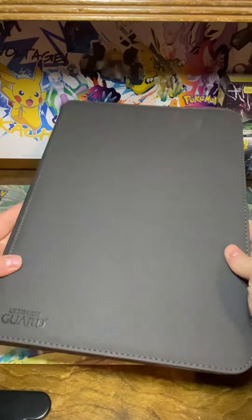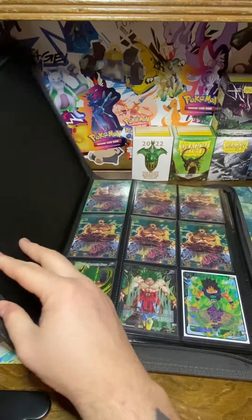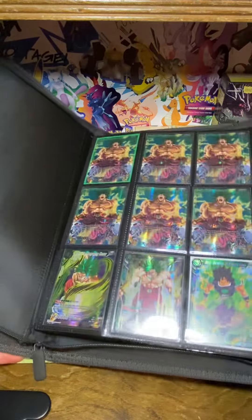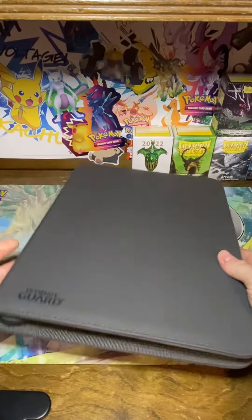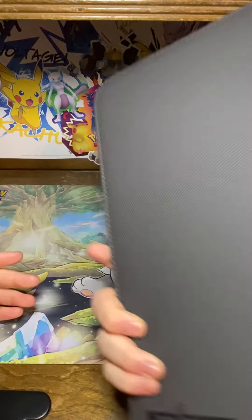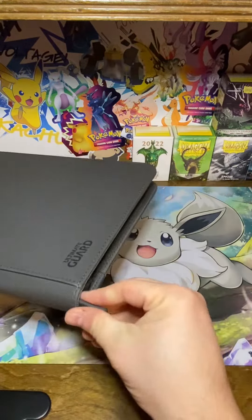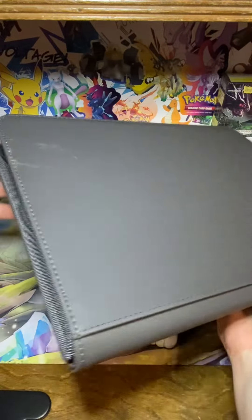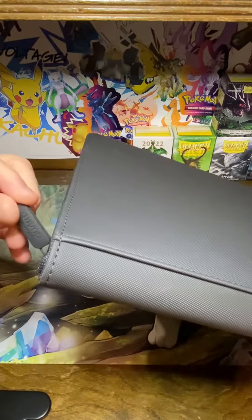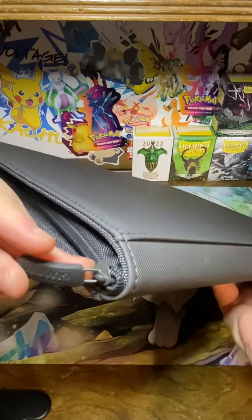It just has a zipper instead of the strap. I've got Dragon Ball cards in here — my favorite, if you couldn't tell. The zip folio Xenoskin just has a zipper, and the pull tab on the zipper is actually very nice — it's got a rubber pull tab with the Ultimate Guard branding.